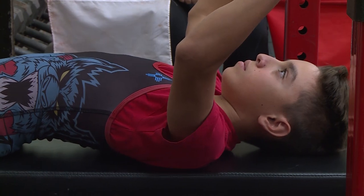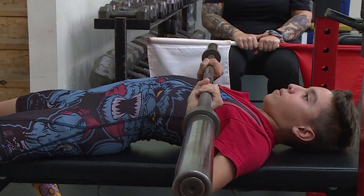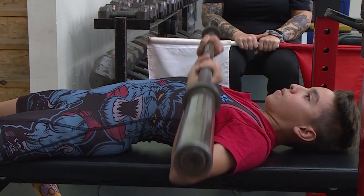The lifter will remove the barbell at will and will lower the barbell to the chest. Once the barbell is motionless, the judge will give the audible command, press. Once the elbows are fully locked, the Chief Judge will give the audible command, rack.